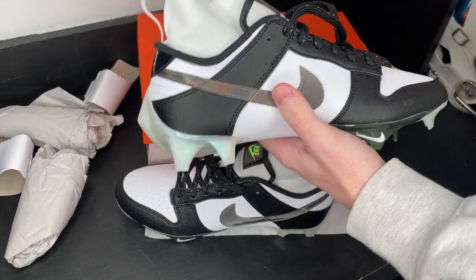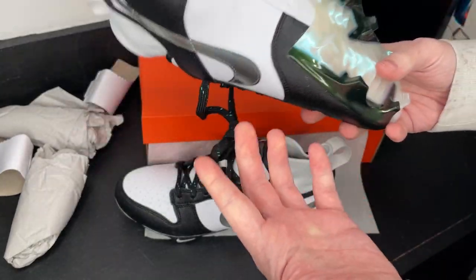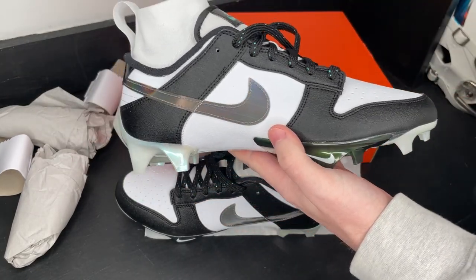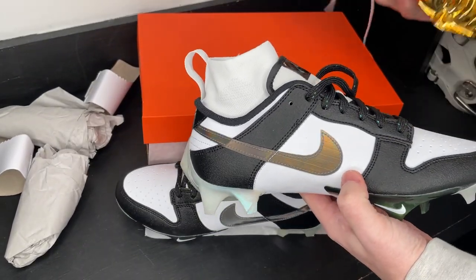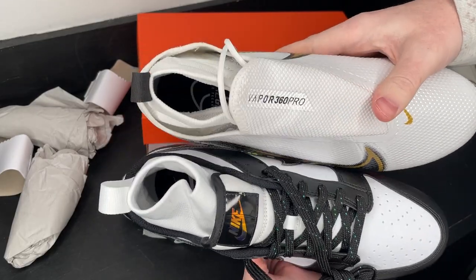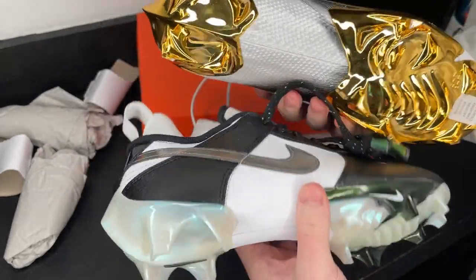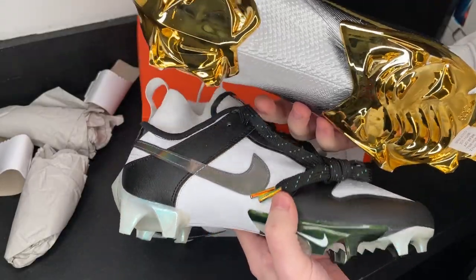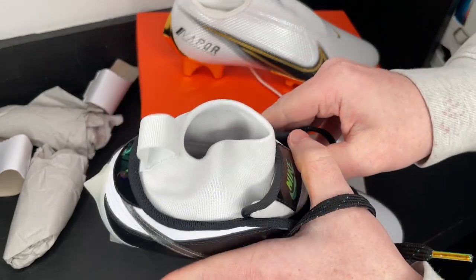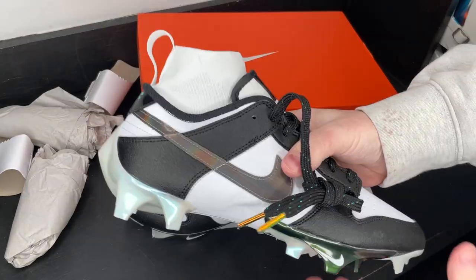In this unboxing we're just going to look at the cleat and I'll give you guys my first impressions, going over all the unique details that make this cleat special. The first thing I want to talk about is that this cleat is essentially the exact same cleat as the Nike Vapor Edge 360 Pro but with a different overlay — same base, same sock collar, same heel loop, same Edge traction plate — but with some external lacing. I'm not sure yet if that actually tightens up the cleat or is just for show.